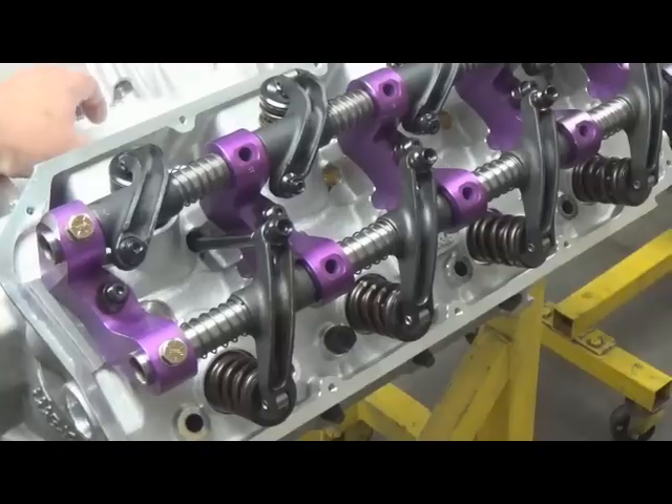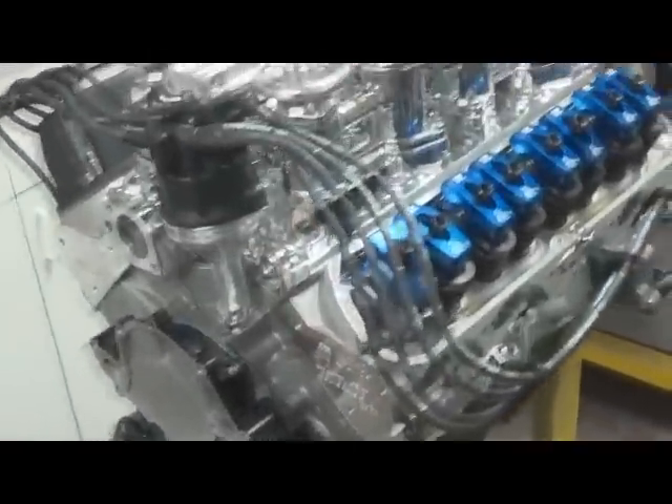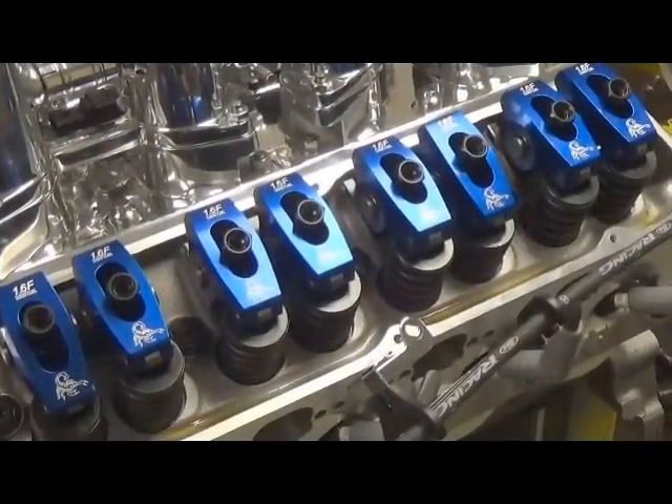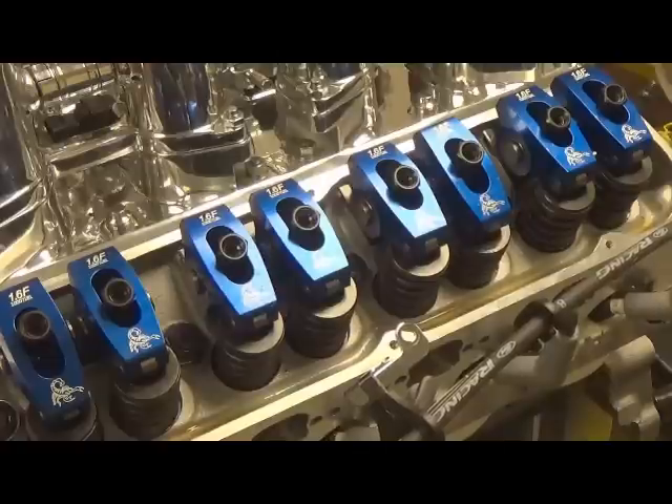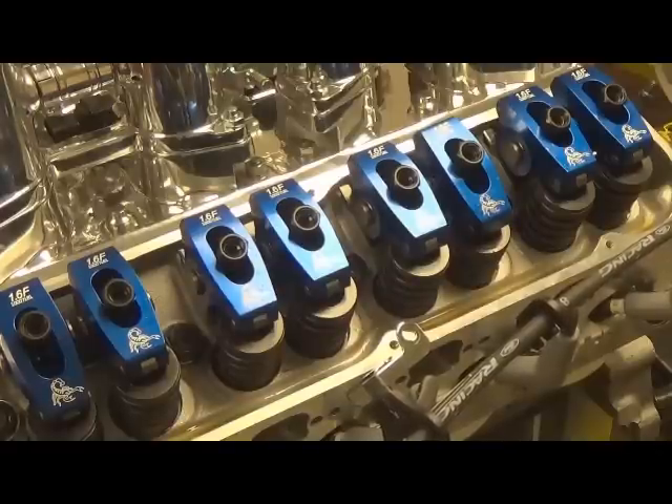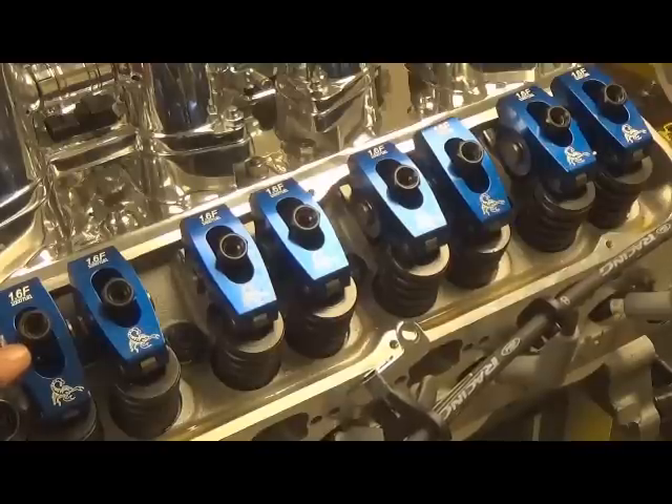Now we'll go over to a hydraulic roller motor right over here. Most cam manufacturers on a performance camshaft are going to tell you a quarter turn. A little education on that: there are two stud sizes — 3/8-24 threads per inch and 7/16-20 threads per inch. On a 3/8 stud, a quarter turn nets you about 10 thousandths of movement; on a 7/16 stud, a quarter turn nets you about 14 thousandths — a 4 thousandths difference.